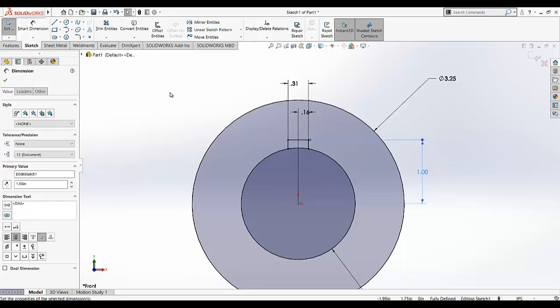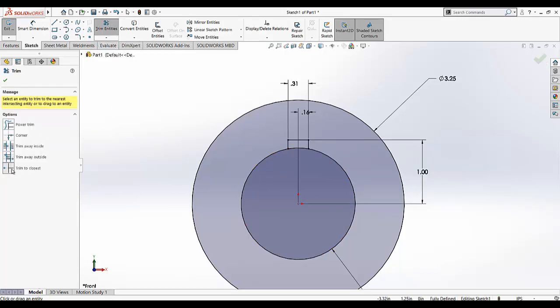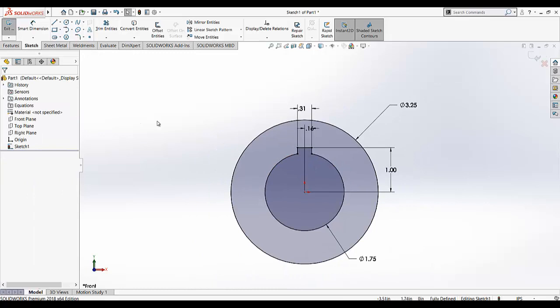Now we need to remove this portion — this arc starting from this point to this point, we don't need it. So I am going to trim this and select the trim to close it. Move your cursor on the portion we don't need and it will remove that portion. So it's trimmed.